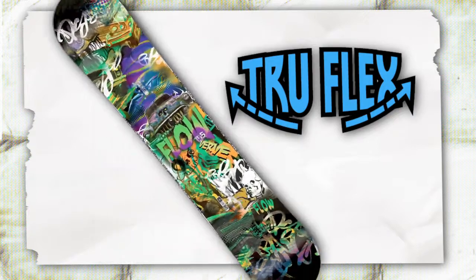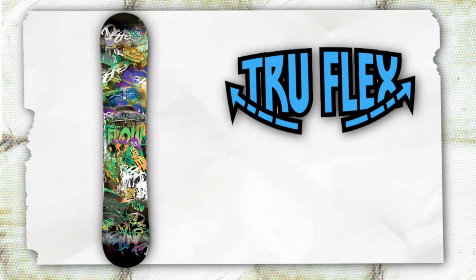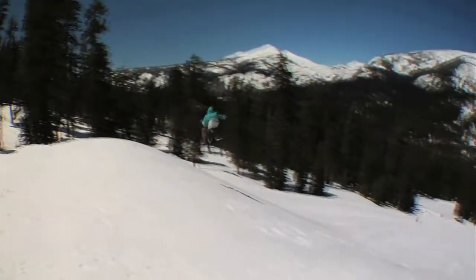The Verve has a true flex core providing extra pop for ollies and support while riding away from the biggest jumps in the park. Aligned with an easy dual transitional side cut, the Verve helps stabilize your landings in the park and keep you in control when you need it most.